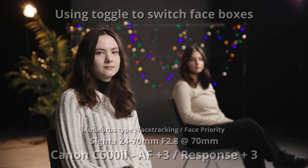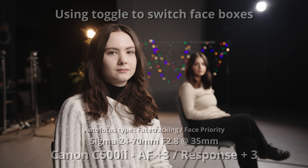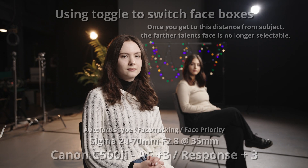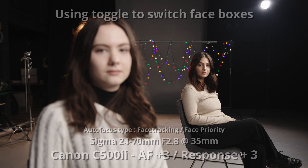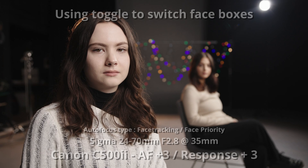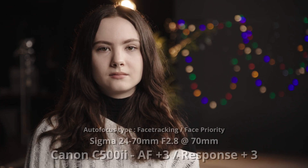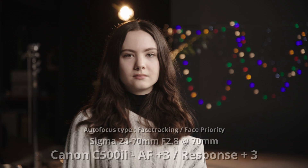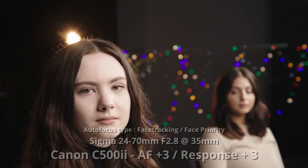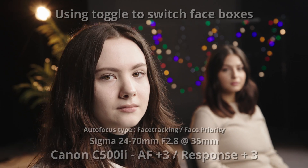Where Canon starts to shine a little bit over RED is when there are multiple faces in your frame. The RED maybe struggles a bit on which one it wants to prioritize, even though on the RED you can set it to closest found face — it seems like it wants to jump a little bit. On the Canon, it's pretty good about staying exactly where you tell it to, and on the Canon it'll show you both boxes and you can use the hand grip to toggle back and forth between which face you want. Both cameras start to fall apart when the other face is very out of focus, but the Canon has a better edge on keeping one as a priority over the other.